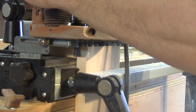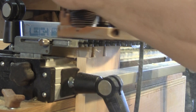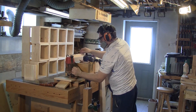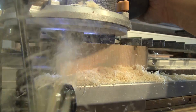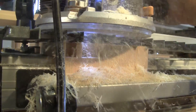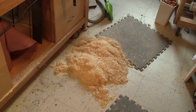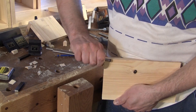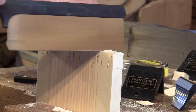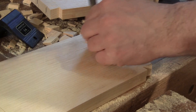I make six of them with my dovetail jig. It all goes pretty fast, but it's making a big mess. The last four with dovetails are made by hand. I tell myself that I need more practice for hand-cut dovetails.